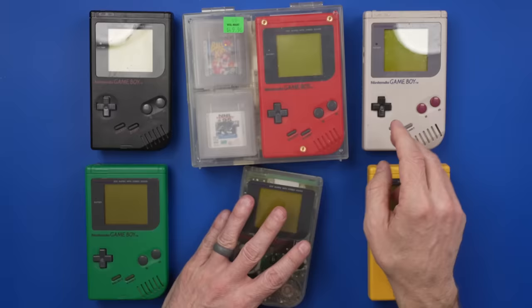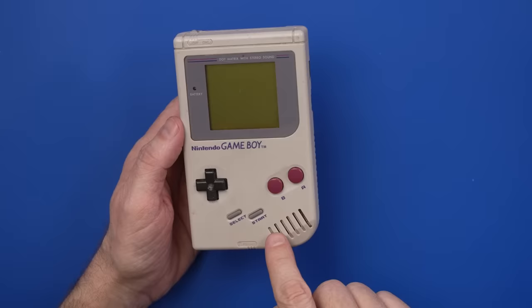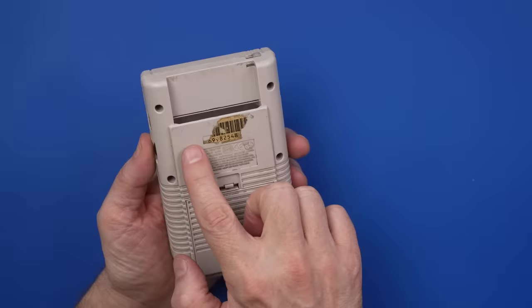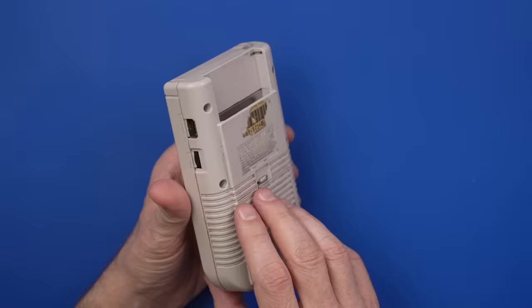This video is sponsored by BW100 — more on them in a minute. So this one is pretty grimy. Got some nastiness up in the speaker grill, a bunch of dirt down there — it's just kind of everywhere. The serial number label is pretty much gone. I feel like we should just take that all the way off.